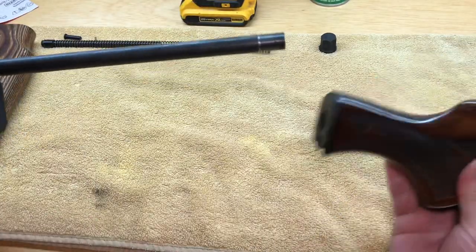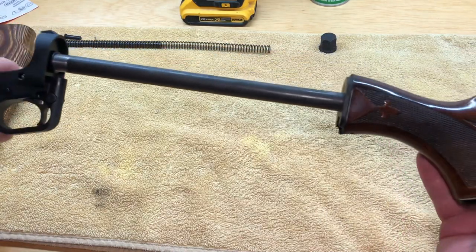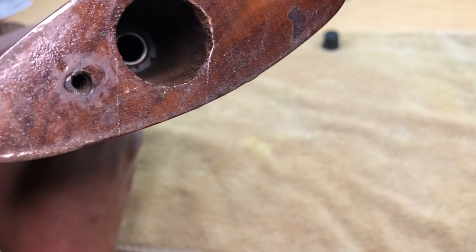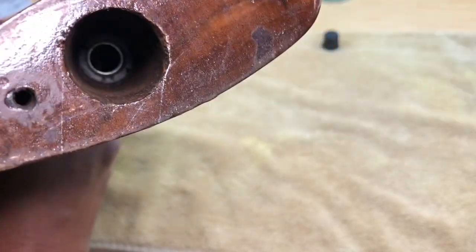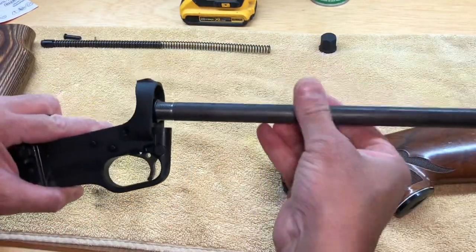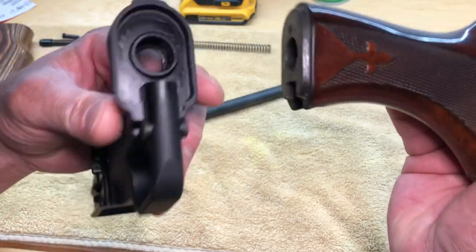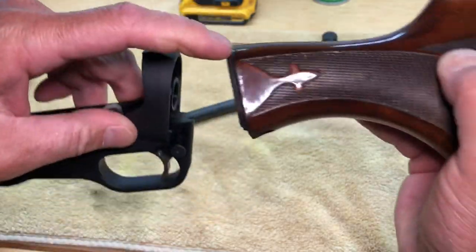Let's test fit the Remington stock onto the lower — just go ahead and slide that through. First thing you notice is it's not going to want to fully pull through. There's probably a lip that needs to be sanded down and I'll show you how to do that in a moment. Next, take the buffer tube out and test fit how this lip is going to sit into the lower. As you can see it doesn't fully sit in there, so you're going to have to sand down that lip a little bit.